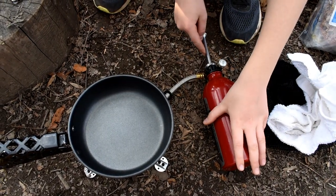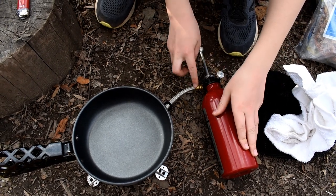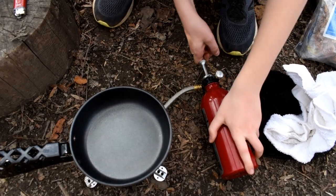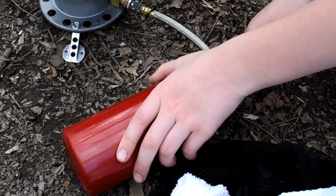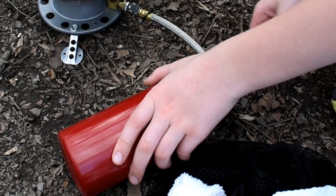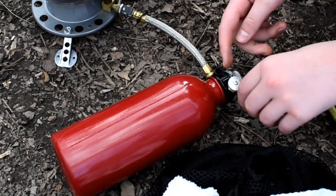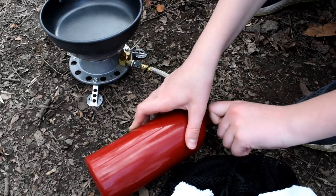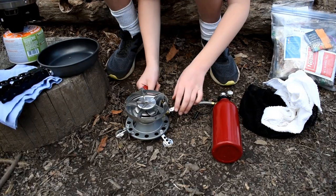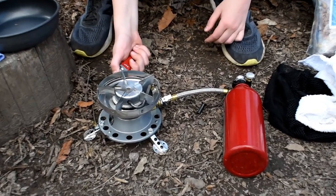So what we need to do first is we need to pump this up so it can put pressure on the bottle, so it can send it through the fuel line to get it ready. So we need to put some pressure on here. All right, now we're done putting pressure and we just need to turn this on. Then we need to twist this, and we just need to light it.